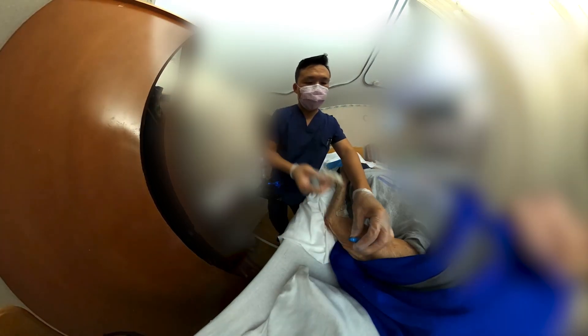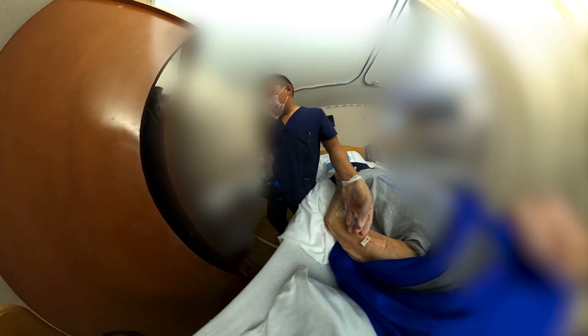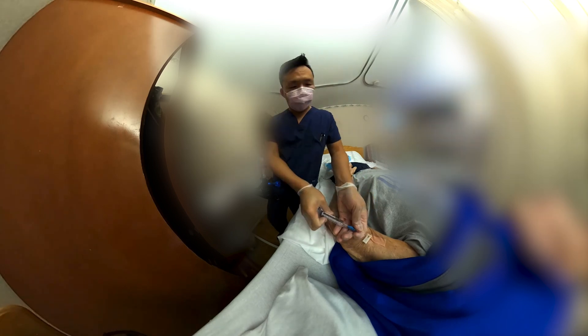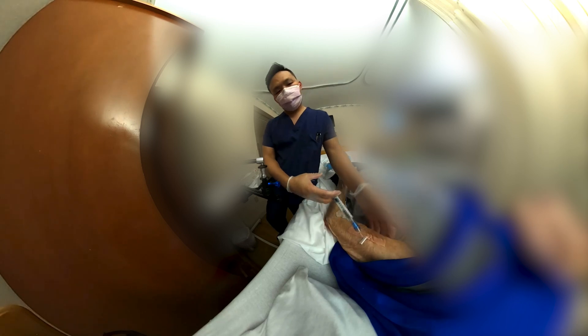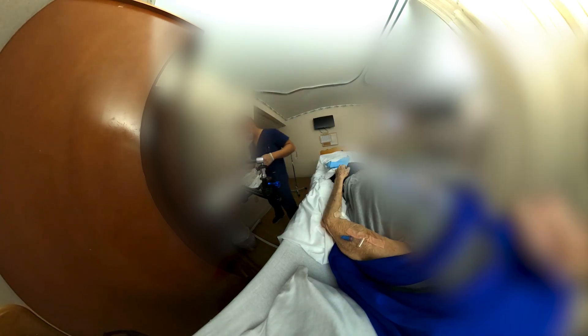Because it's such a weird placement, after I finish dressing it I'm going to do one more check. Look at that — good, no resistance, no sound, no infiltration.